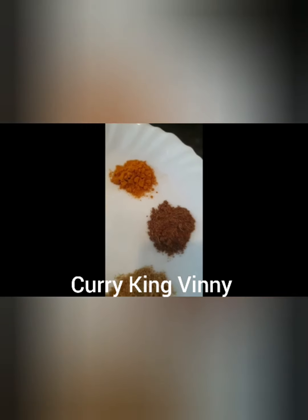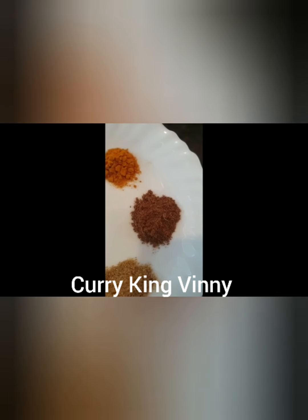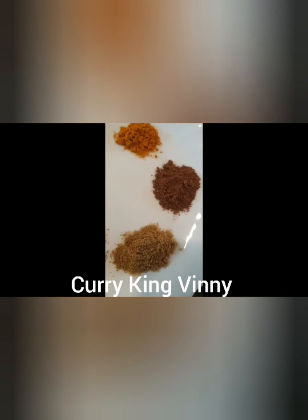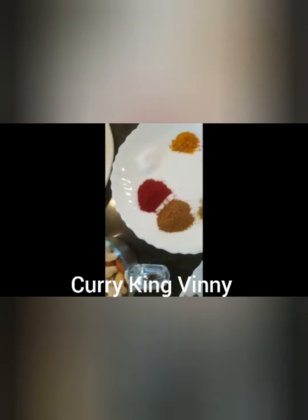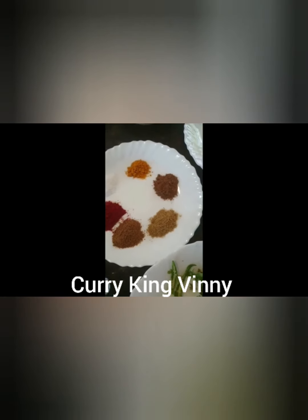And a quarter teaspoon of turmeric powder, little bit more than that of garam masala, same amount of coriander powder, a little bit more of cumin powder, a little bit more of chili and salt. Instead of just blending the cashew nut and almond separately, I'm going to add the spices as well to it.